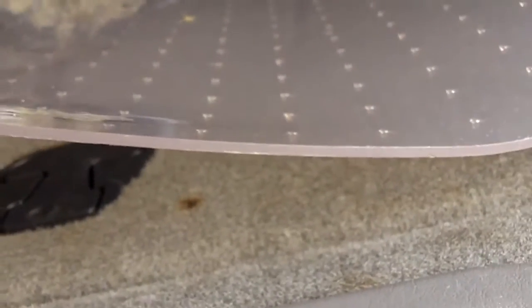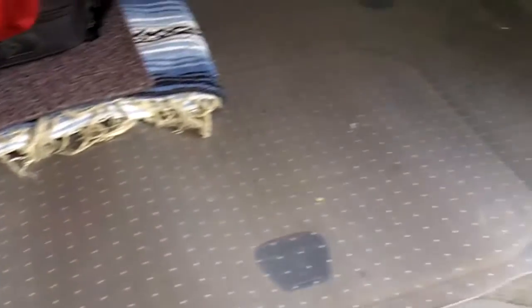Let me go to macro mode so you can see how thick it really is. It's kind of hard to see because it's a dark day today, but it's pretty thick. It doesn't fit perfectly because it's just a little bit too wide.